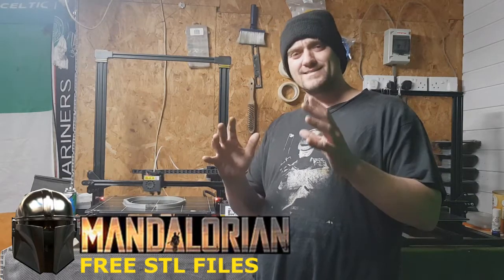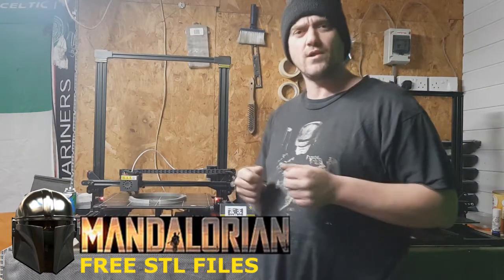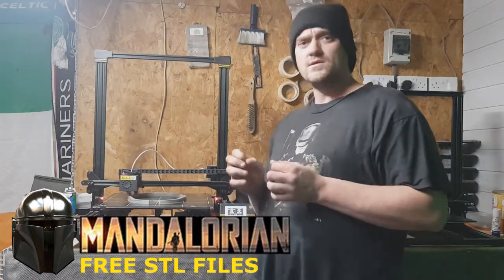I really liked the helmet. I thought the helmet was really, really cool. The way it's like a chromey look — absolutely brilliant. So I've decided to build it.